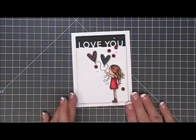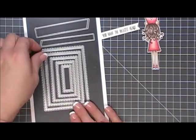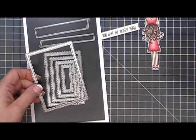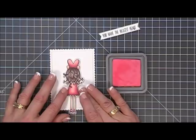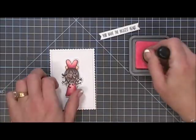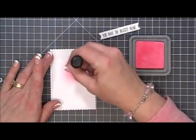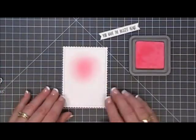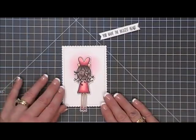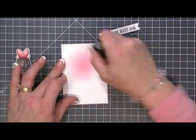Now we're just going to jump in with our second card — another simple, simple card. So we have the little girl and our sentiment. I'm using a scalloped rectangle die from MFT and I cut out a panel with Strathmore Bristol Smooth Cardstock. I'm taking my ink blending tool and some Worn Lipstick — this is Distress Oxide Ink — and just going over that top portion of the panel, adding a little bit of shading. I'm going to place my little girl in the center. I want that little heart she's holding to be kind of radiating, so the pink flowed really nicely with it.